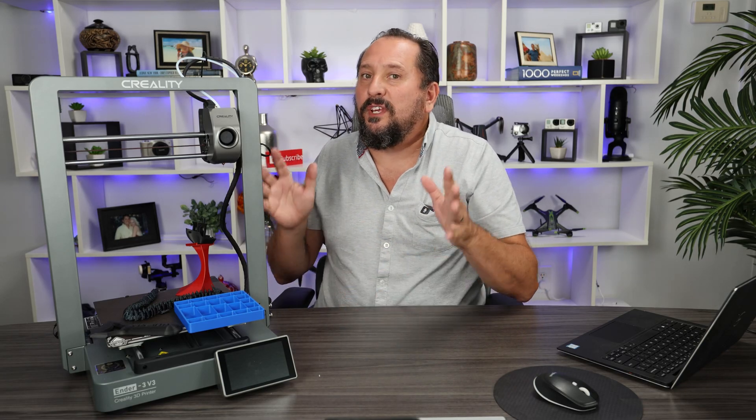Today we're going to take a deep dive into the Creality Ender 3 V3. It's a 3D printer known for high-speed printing and its nice metal construction. I'm going to take a different twist on this — I'm not going to talk about all the super detailed specs. I'm going to address you as the advanced beginner. Maybe you already had a basic 3D printer, or maybe this is your first and you want a quality piece. Let's see if this is the right one for you.